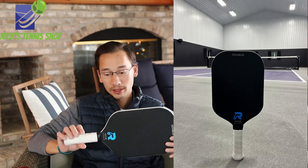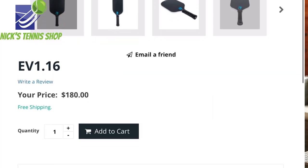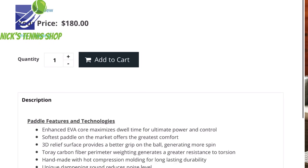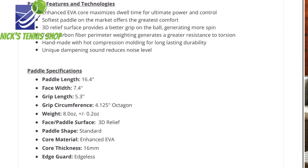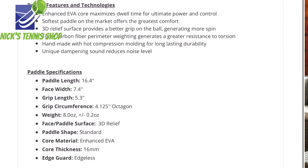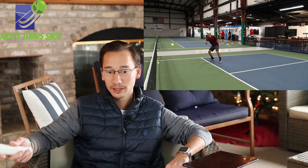It's a pretty good looking paddle. The specs: it comes in at 8 ounces, it's 16 millimeters, it has a 5.3 inch grip, and it's a one-piece construction. So it's going to feel really good, hold up, and be durable. You don't have to worry about that gap in the middle with the sandwich grip because it's one piece, so it's going to feel nice and solid.